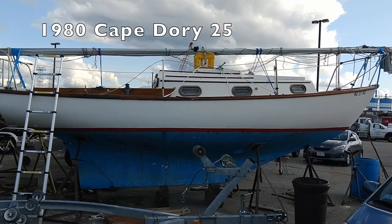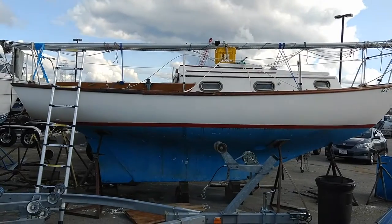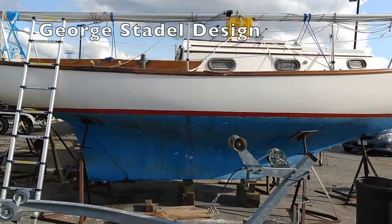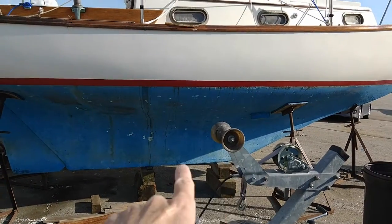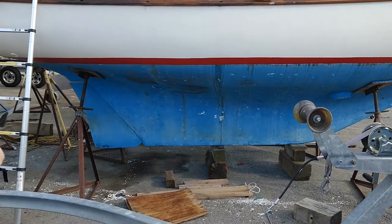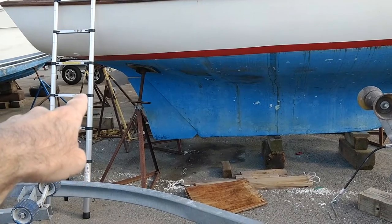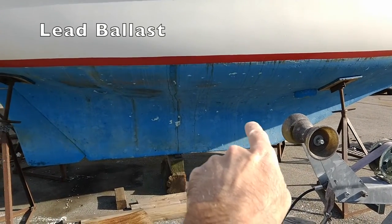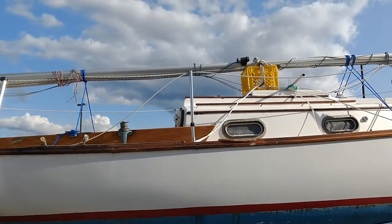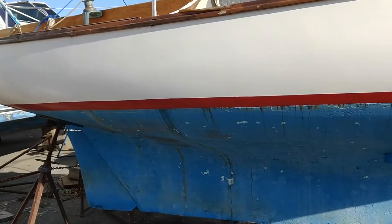I'm going to do a video of my used boat I just bought. It's a 1980 Cape Dory 25 - the one with three opening ports on each side. It draws three feet and has a modified full keel with the rudder attached to the keel. It's got an outboard motor well so the motor pops out here. There's 1700 pounds of lead in this area, and the total weight is 4,000 pounds. Since it's from 1980, it's going to need a little bit of work.